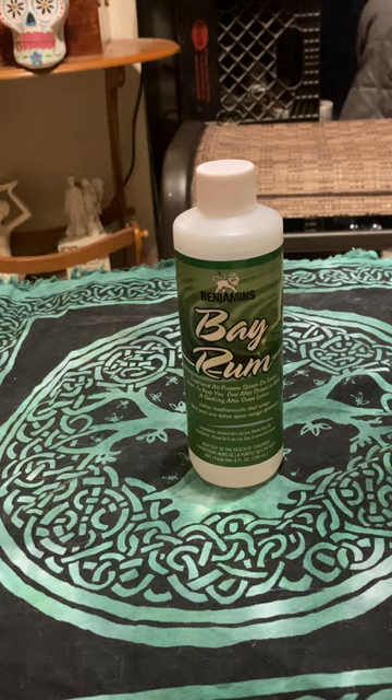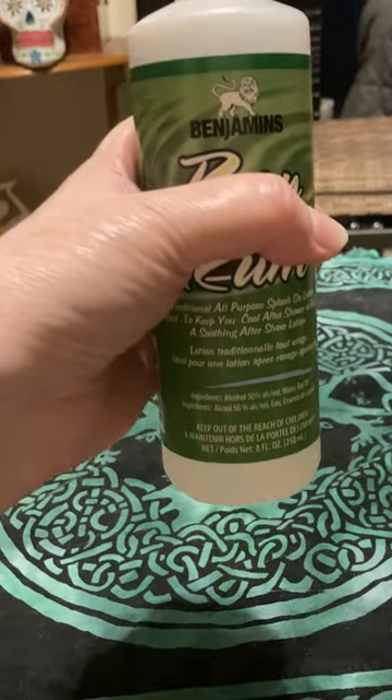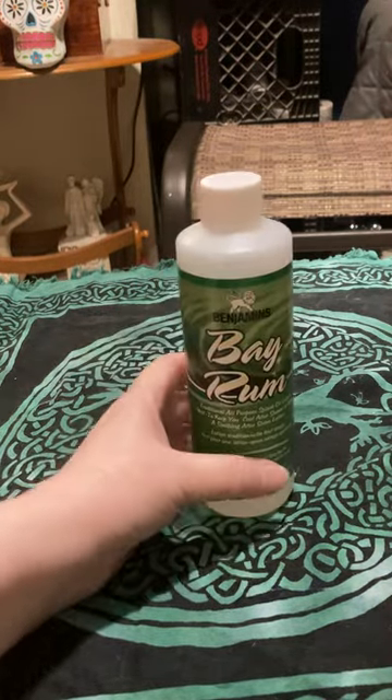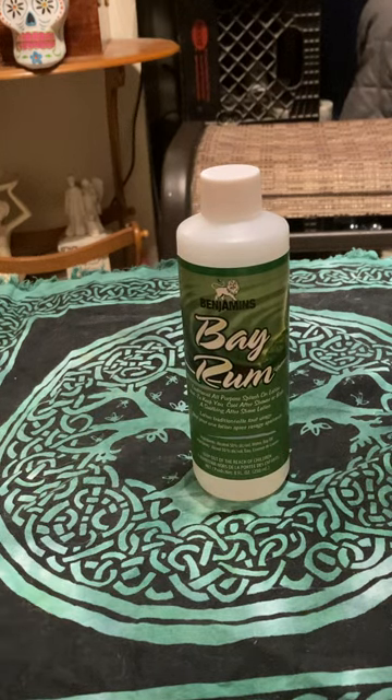I put just a little hole in it so I could sprinkle it around much easier — that's an idea you may want to do. If you want to buy a commercially made one, you can put your own ingredients in. Make sure it's the bay rum leaves if you're putting leaves in, but you can also put vetiver, nutmeg, and cloves in there.